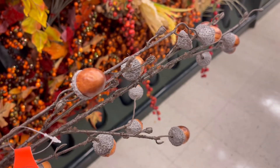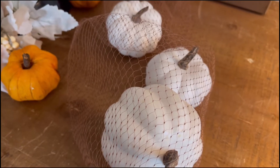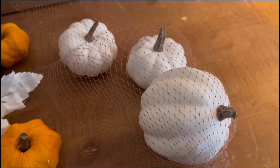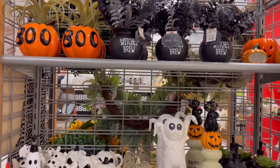I did pick these pumpkins up at Hobby Lobby — it was seven of them, and with the 40% off it was seven dollars. Now remember that surprise I was talking about?